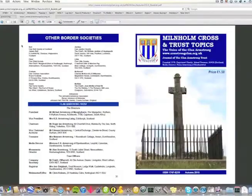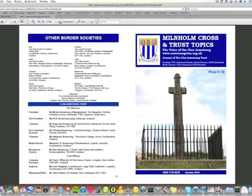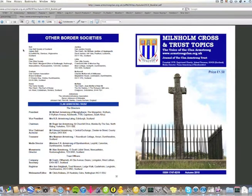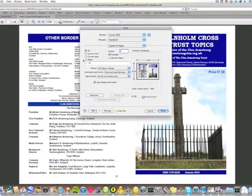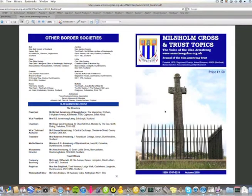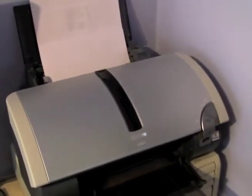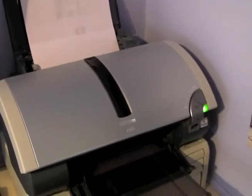Back onto your computer, and this time we go File and Print. And we select the even pages and then Send to Print. So the print now will appear on the back of the pages we've already printed, so we're only using eight pages of paper.